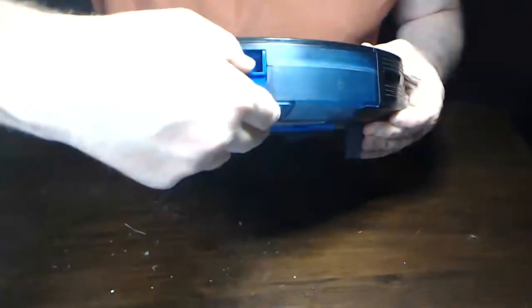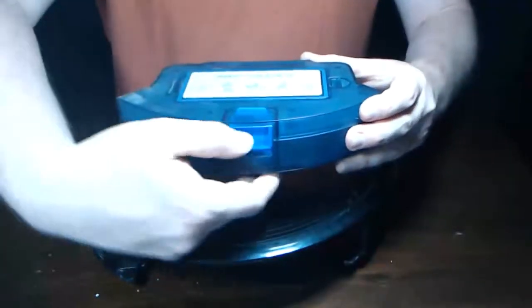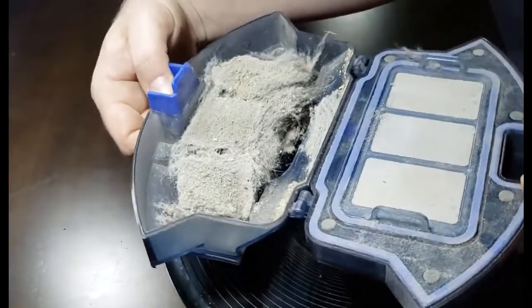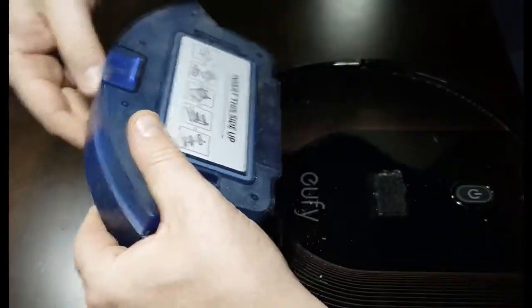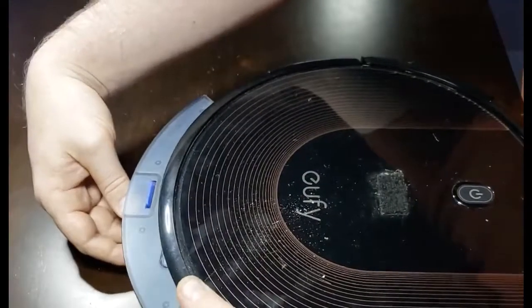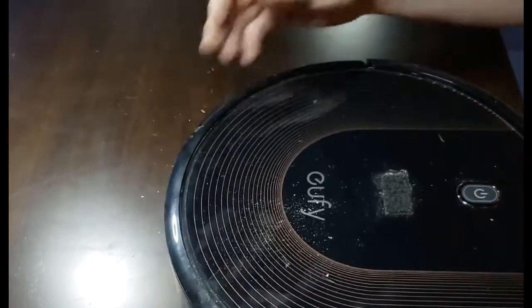The first thing you want to do is locate the blue dustbin button right here. Push that button down and pull out the compartment that collects all the dust. Then push that button down again to release the top, open it up to expose all of the material in there, and go empty that into your trash can. Once it's clean, close it back and to reinsert it — remember insert this side up — push that button down again to get it in there so that it clicks and stays in.